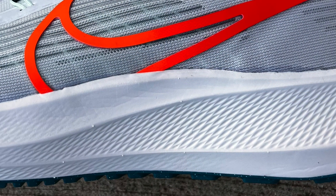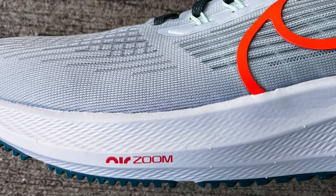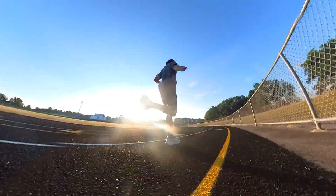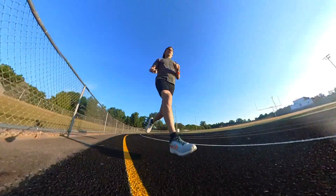The best I can find is a 33 millimeter stack height in the heel and 23 up in the forefoot, for a 10 millimeter offset from the heel to the toe. I would say that these are moderately firm but not rigid. You still get some bounce, but they're really comfortable, flexible, and I found them to be really easy to pick up and run in. They're a very comfortable daily training running shoe.